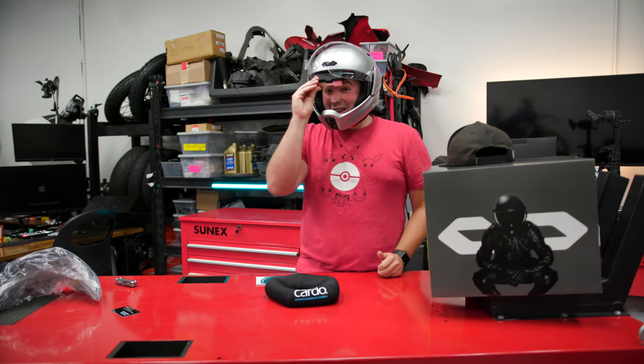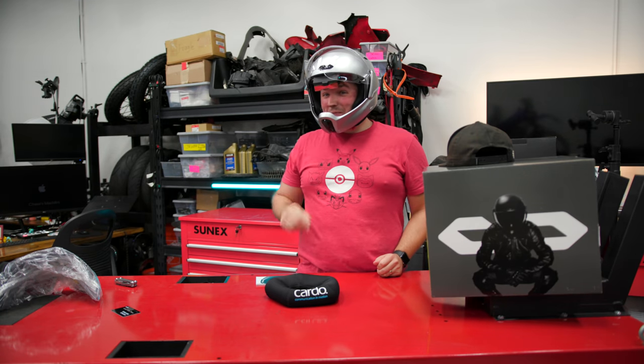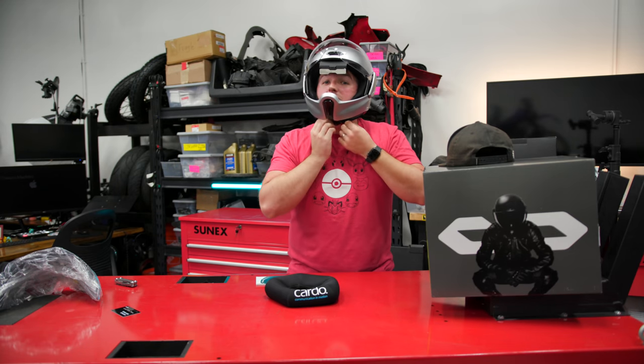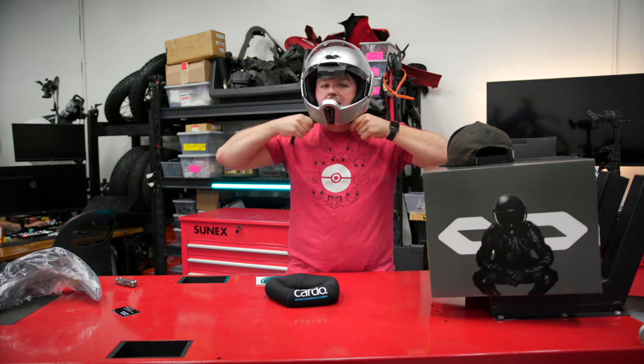Heads-up display, bro. That's pretty neat. Let's see if we can turn it on. Gotta take it off. I do like the chin strap — super easy to take on and off.